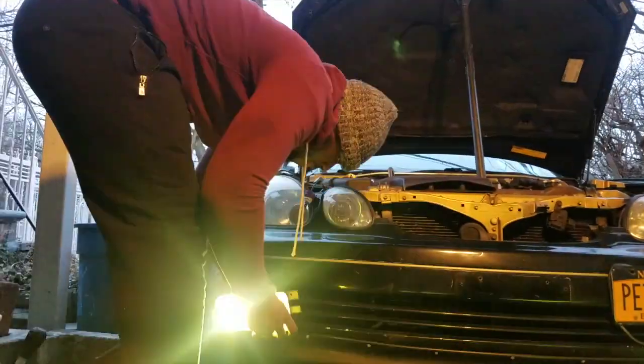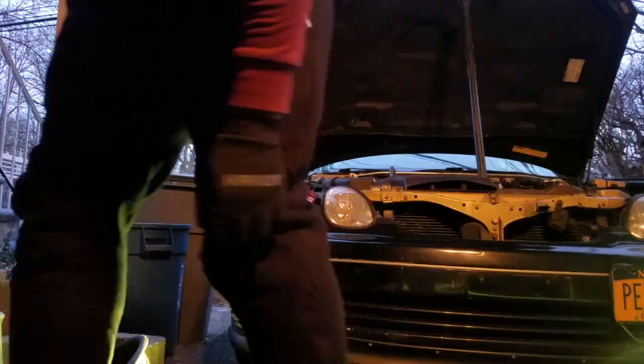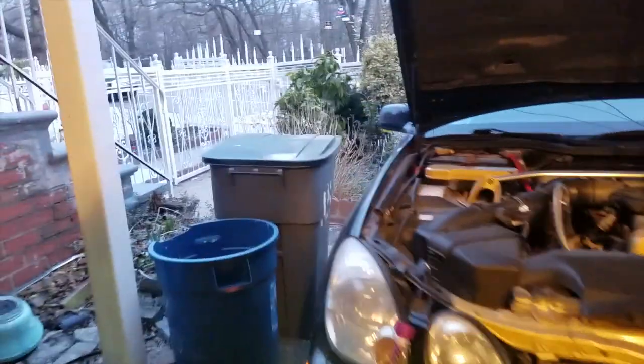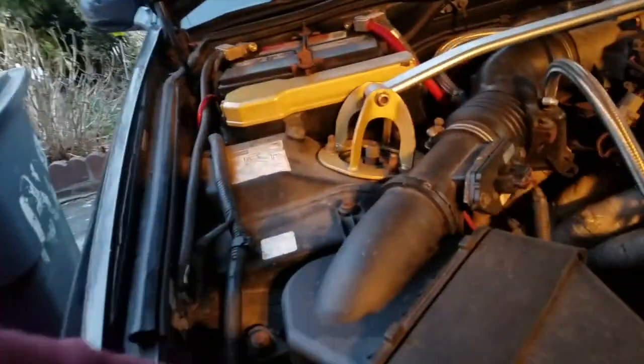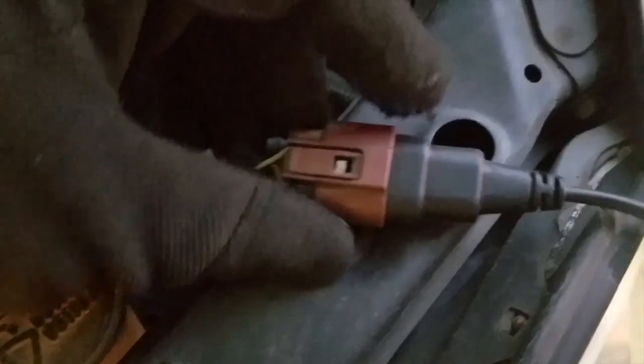I'll put the old lights back in because I can't drive around with no headlights, and I'll put in the fog lights. Even with the old bulbs that won't work, which makes me think the fuse is out. I'll check back. So the entire thing was my fault — I had connected it wrong, I put it in the clip wrong.